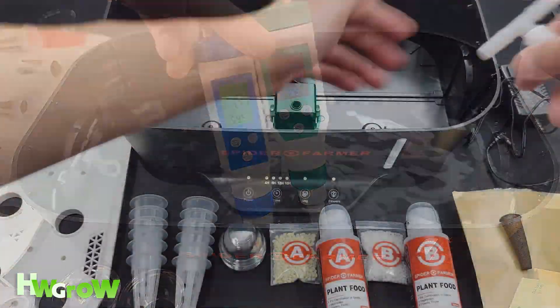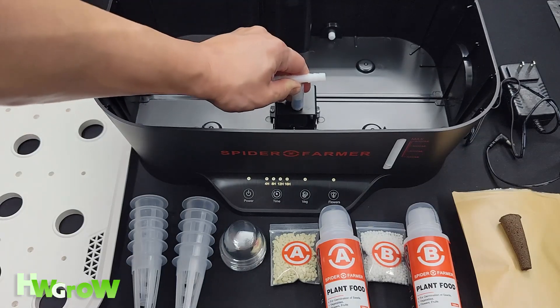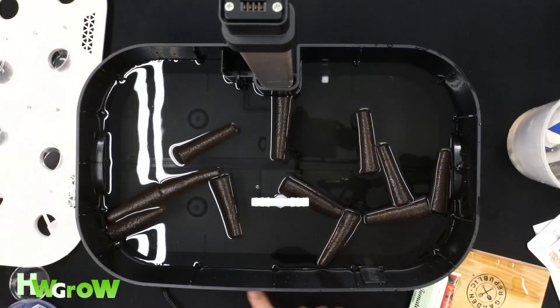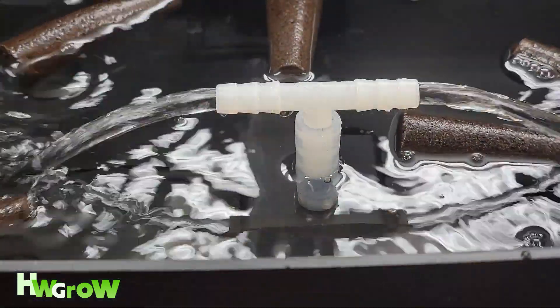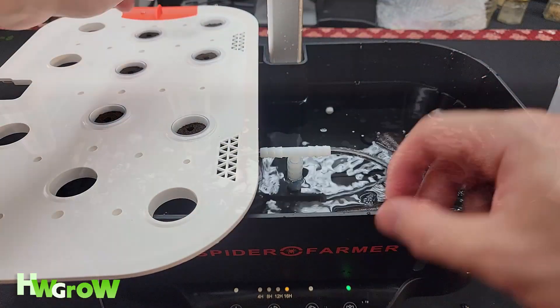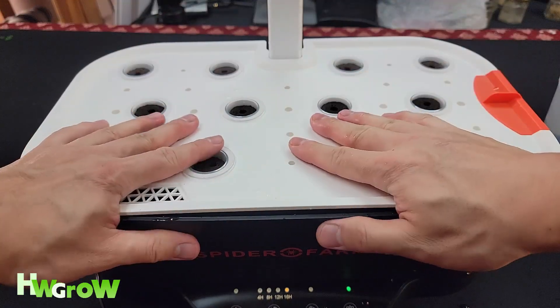Setup was super easy. You put this fountain tea right on top of the pump. Gravity is going to let the water drip on the side, create bubbles which creates oxygen, which is necessary for roots. The one thing I did notice is that you have to make sure the lid snaps in or else it's not going to be secure.